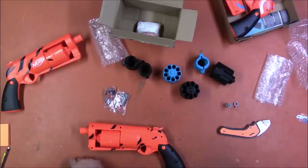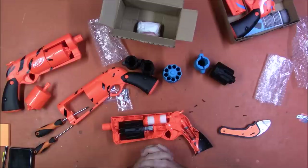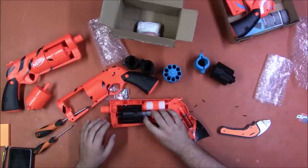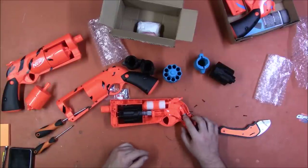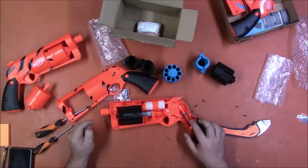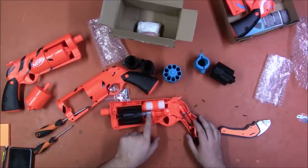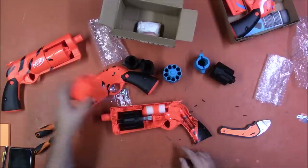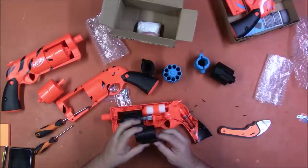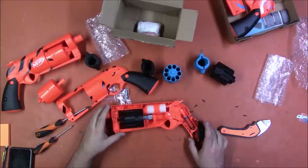Good news: there are PDF instructions, which I will link in the description, and it is all extremely straightforward. That ring is a spring spacer, which gives you a little bit more pre-compression and thus a little bit more power. I'll eventually get heavier springs because this thing takes Hammershot springs just fine. You take the original cylinder out, put the rotation mech on, and that screw is for holding the barrel on, which we'll get to when I get this thing reassembled.